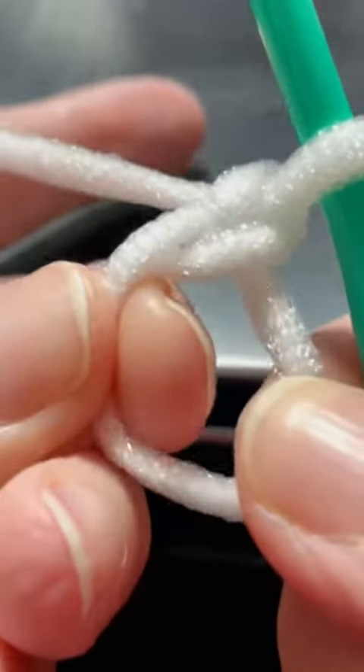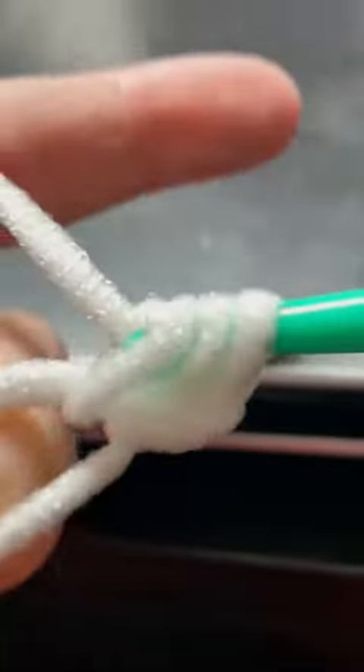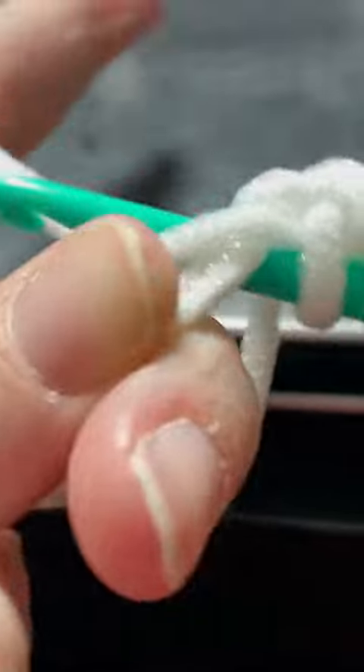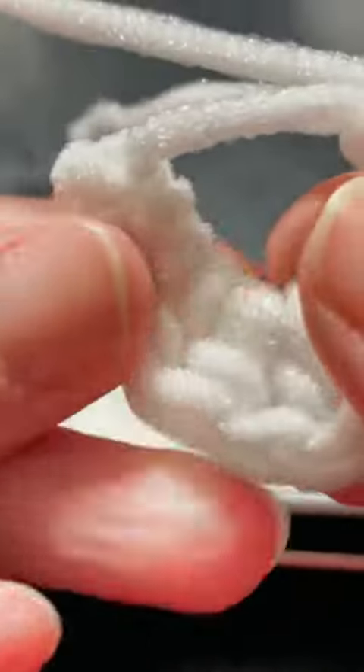Then I work whatever stitches I need to in the center of this circle. I'm going to go ahead and just do 10 half double crochets — one, two, three... So I have 10 half double crochets in the center there.